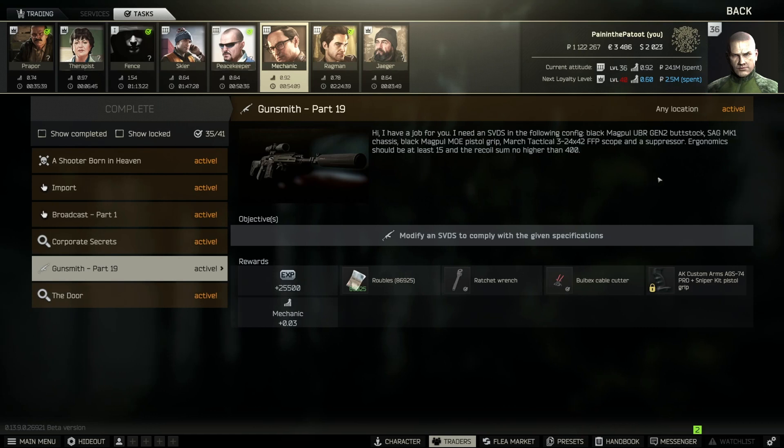Let's have a look at what you're going to need. Besides the SVDS, you'll need a Magpul UBR Gen 2 stock, an SAG Mark 1 chassis in black — it has to be black — a Magpul MOE pistol grip, and a March Tactical 3x24x42 FFP scope, which will require a scope mount and a suppressor with a threaded adapter for this gun.